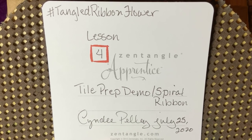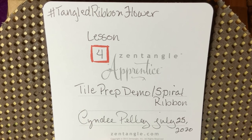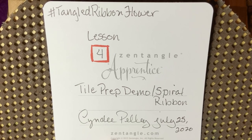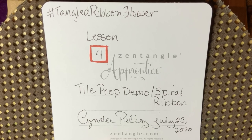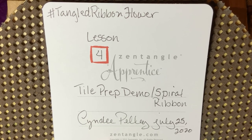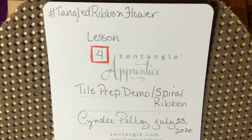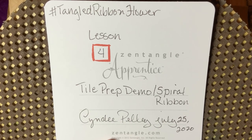You could use cold-pressed watercolor paper. However, you'll need a larger nib pen and you'll need to take the surface into consideration. If that is what you're considering, then I would practice drawing my patterns on cold-pressed watercolor paper as well, so that you are able to execute those the way that you want when it comes to the final project. So here we go.